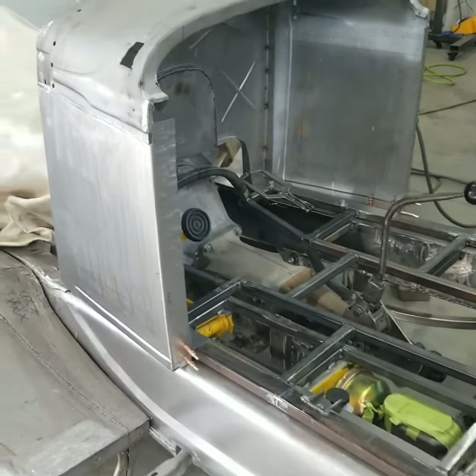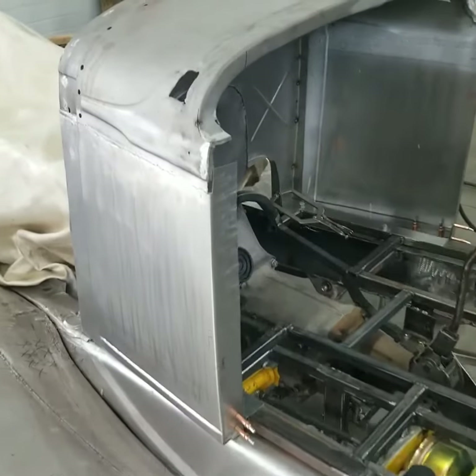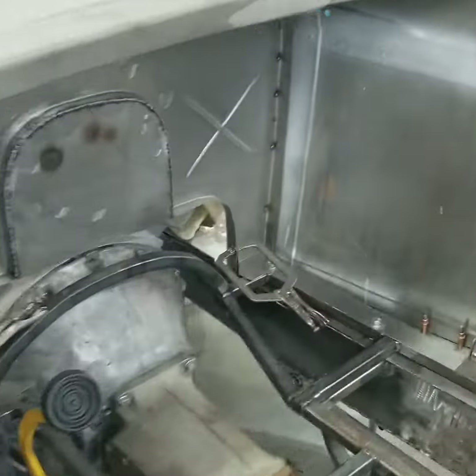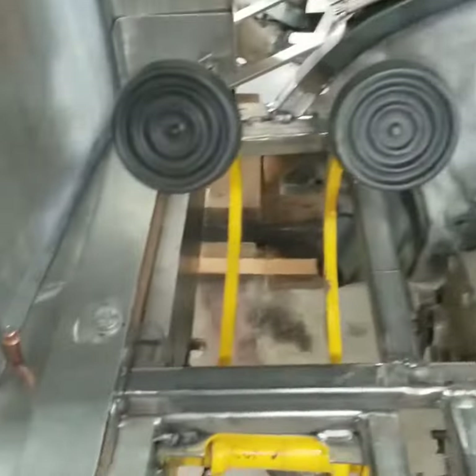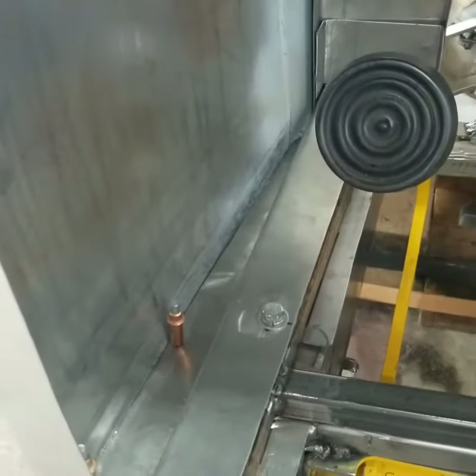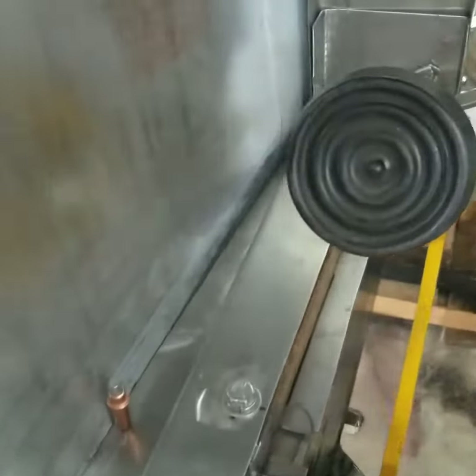Continuing on with the 1929 Chrysler Roadster, still working on the cowl. I made some inner braces just so I can attach the cowl to my subfloor that I made. Lots of bending, lots of cutting.